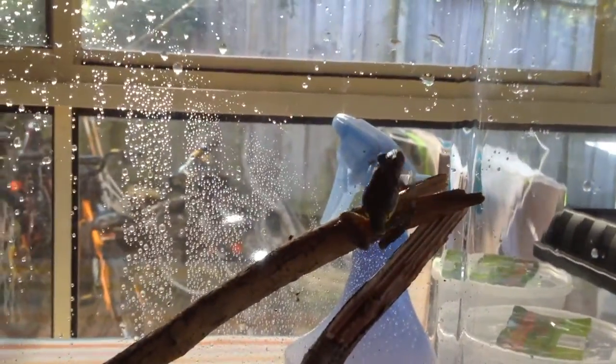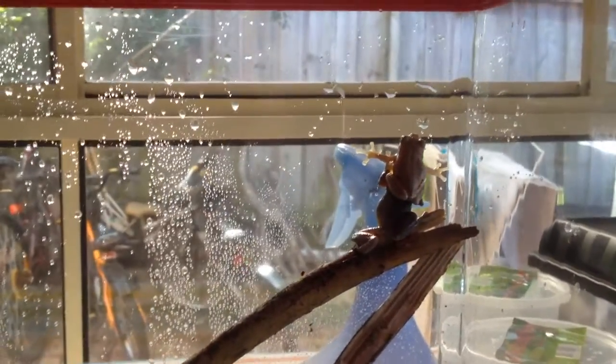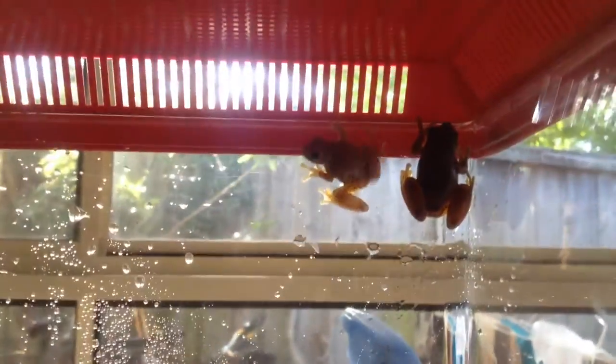Now, feeding. The crickets I use are pinhead sized but I'm starting on weaners soon. I just put a small amount in whenever I notice they're running out, and put one, two, or three carrot slices in depending on the number of crickets — so the crickets have something to eat, and then the frogs eat them in turn.